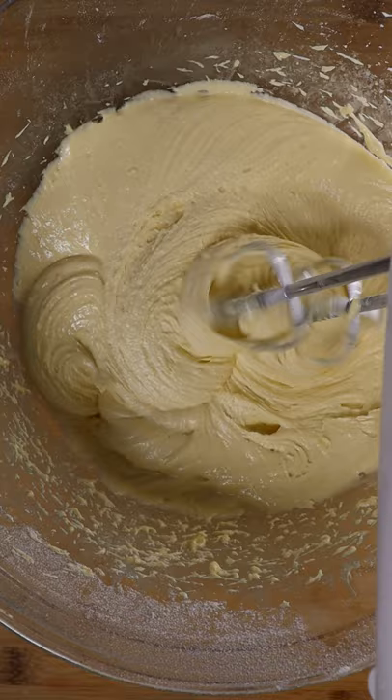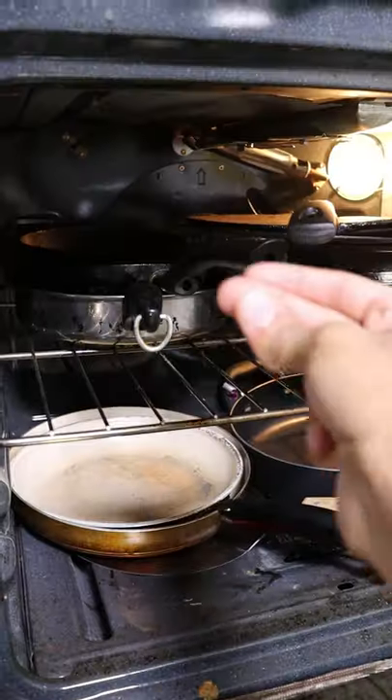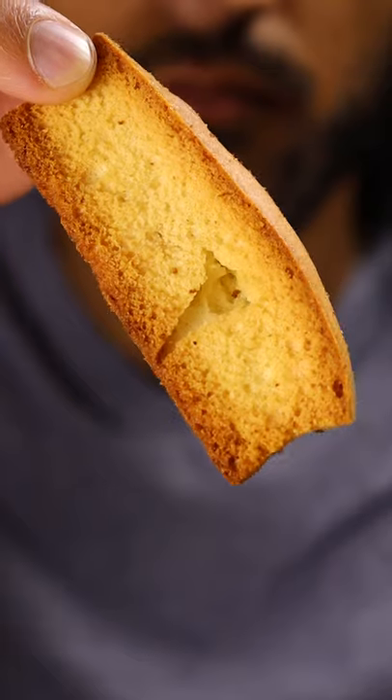Now you can add some butter to the bottom of your baking tray with wax paper and your batter. Bake at 375 for 30 minutes and then cut into rectangles, place it on a sheet tray and back in the oven at 350 for 15 minutes on each side.